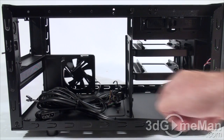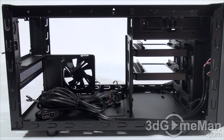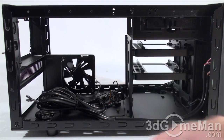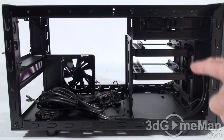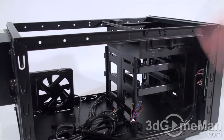On the bottom of the case there are a number of punch outs to allow you to organize the cables and give you something to attach them to. There are two fans and both intake cool air into the case — an 80mm on the right side and a 120mm at the front. Cables can also be tucked away here on either side of the case.